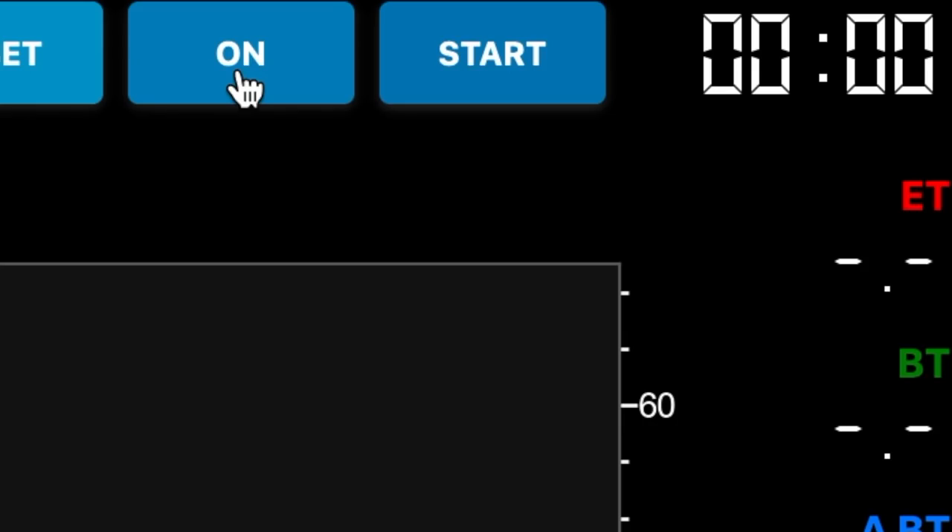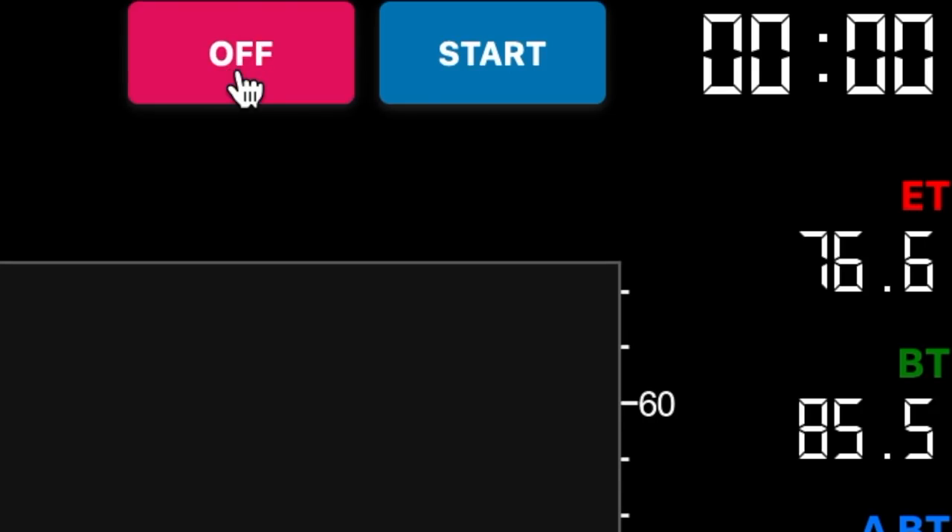Connecting the Hive to Artisan or another data logger is super simple — just plug the cord from your data bridge to your computer and then launch whichever application you're going to be roasting with. Once Artisan is loaded, clicking on the button in the upper right-hand corner of your toolbar should connect to the Hive and you should see your temperatures pop up on the right-hand side.